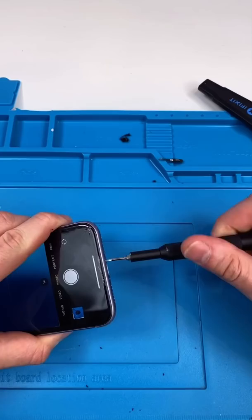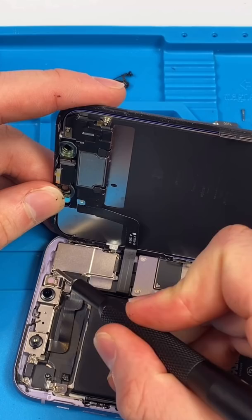So your phone's camera has some black dots. I'm going to show you how to fix it. Unscrew. Open it up.